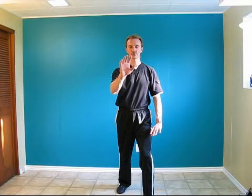Welcome, everyone, to the fourth movement of the Wu-Sao Tai Chi. We're going to start off where we left off with number three. Left leg is forward, left hand brush the left knee, right hand is pushing at the center of the body.